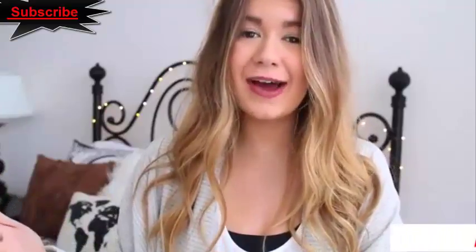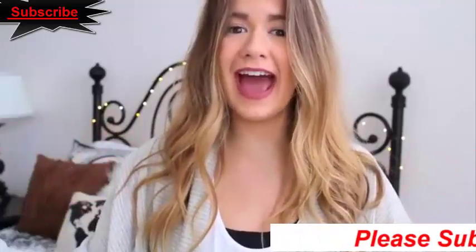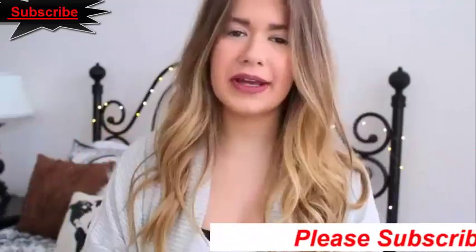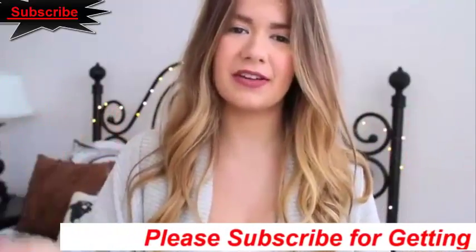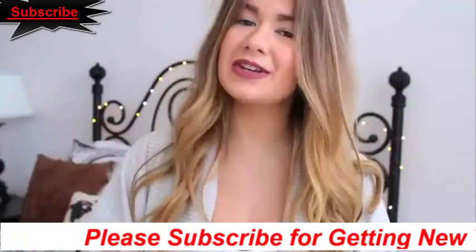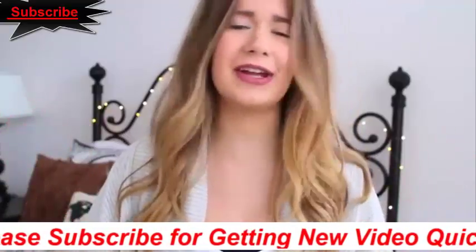I love coffee, specifically iced vanilla lattes. Hacks videos are super popular and a lot of you guys like coffee, so why don't we do a coffee hacks video? I came up with about 10 coffee hacks for you guys — things to make your life easier when it comes to coffee, tips you didn't know, or just fun coffee-filled stuff. It's going to be a great video and I'm so excited.